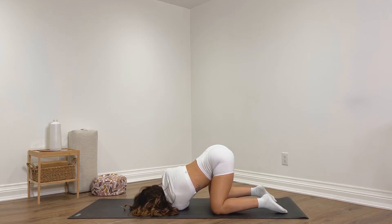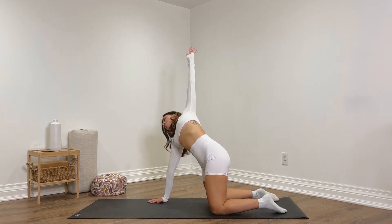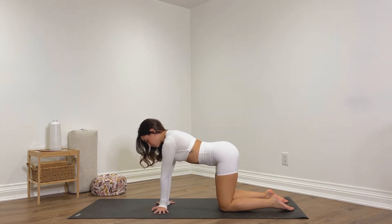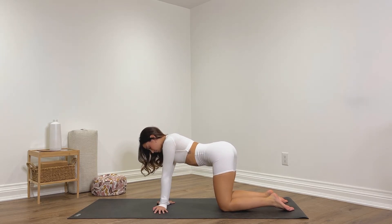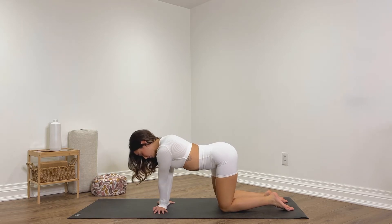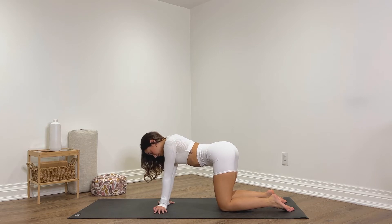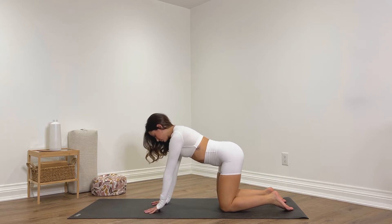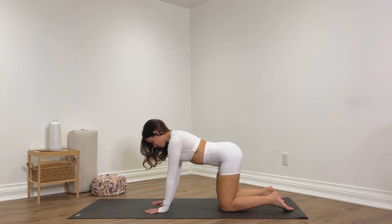Walk your right hand in, inhale, reach the left arm up, open up. Exhale, place your left hand down, come back to table. Now we're going to turn the fingertips to face the outside edges of the mat, then lean towards the left side and then over towards the right side, getting into our wrists. Turn the fingertips back to face forwards, come up onto the fingertips and then lower the palms back down — two more times, strengthening the fingertips and hands.